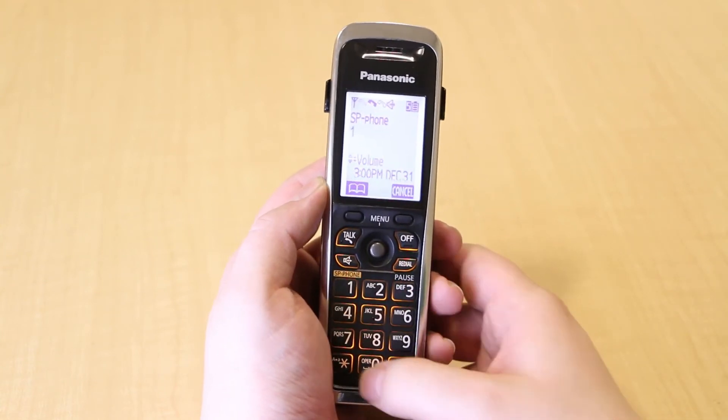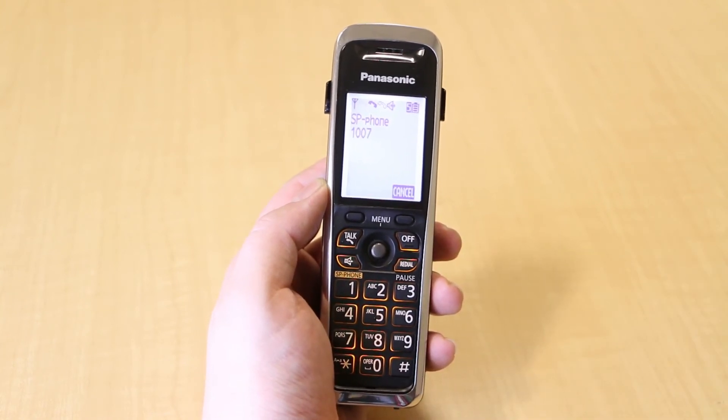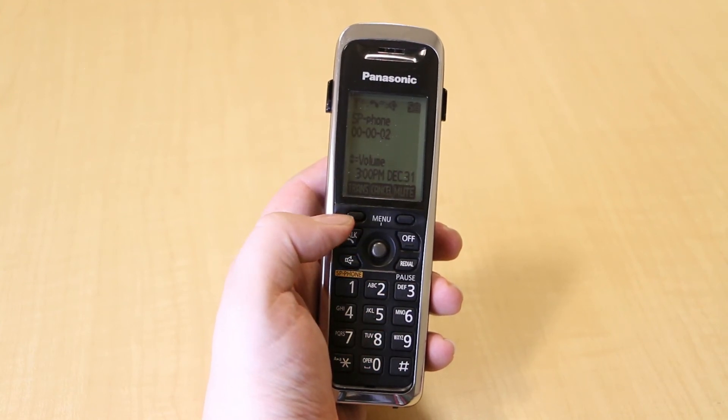Dial the destination party's internal extension or external number and wait for them to pick up. Note that if you hang up before the call rings, the transfer will fail and the call will be disconnected. When the destination party answers, confirm that they would like to take the call.